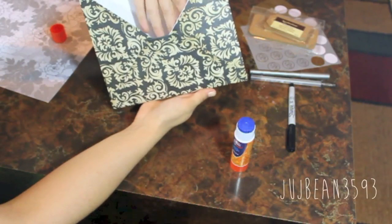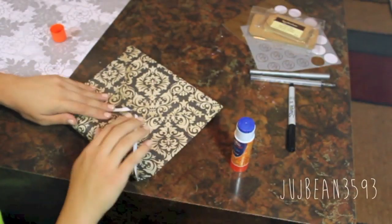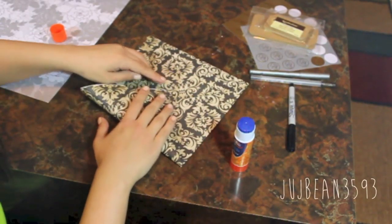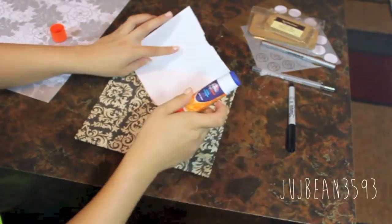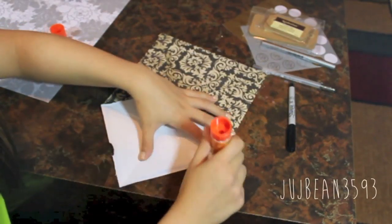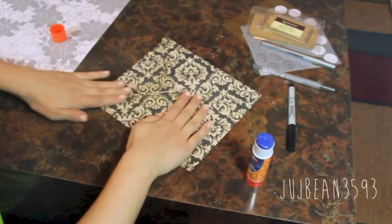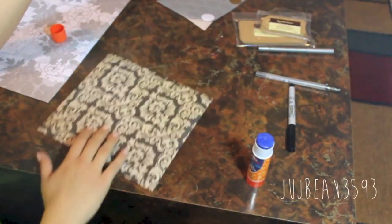And now is the time that you put whatever you want into your homemade envelope. From here on is pretty straightforward. You want to do the same thing that you did with the bottom flap. And once you've made sure that you put everything that you need to in your envelope, you can seal it with the glue. And I just wanted to add a sticker for extra decoration.